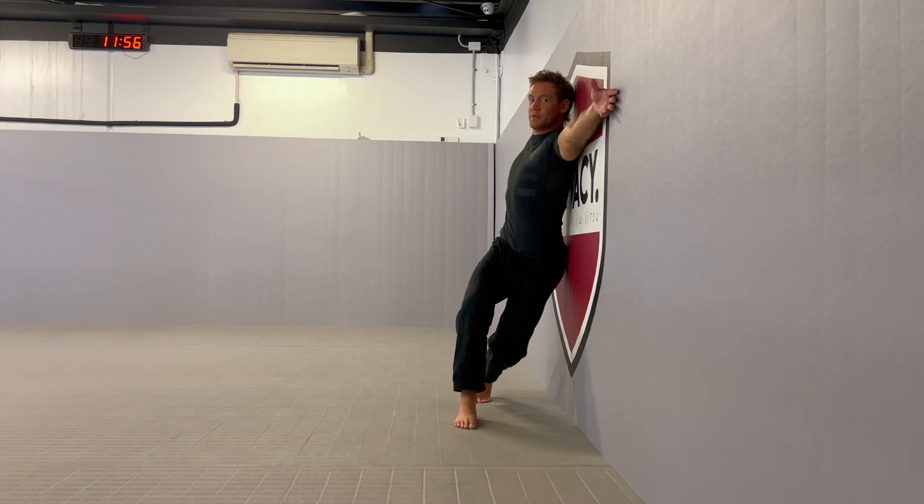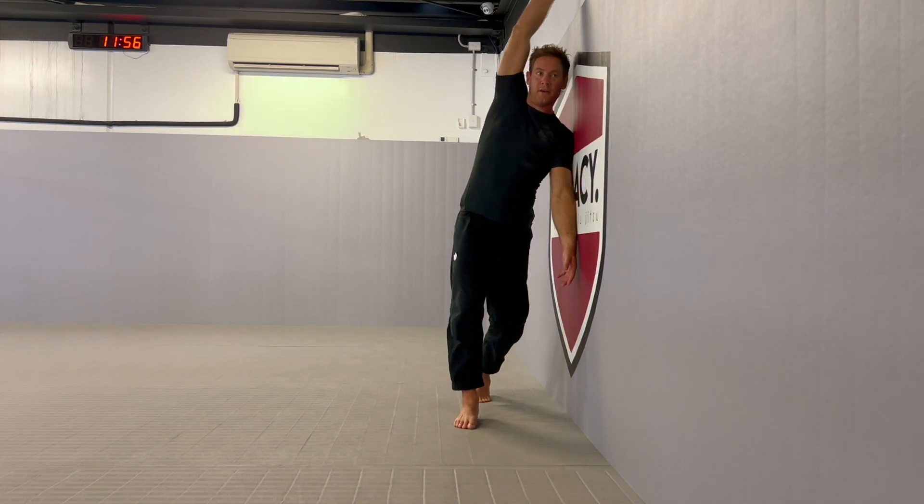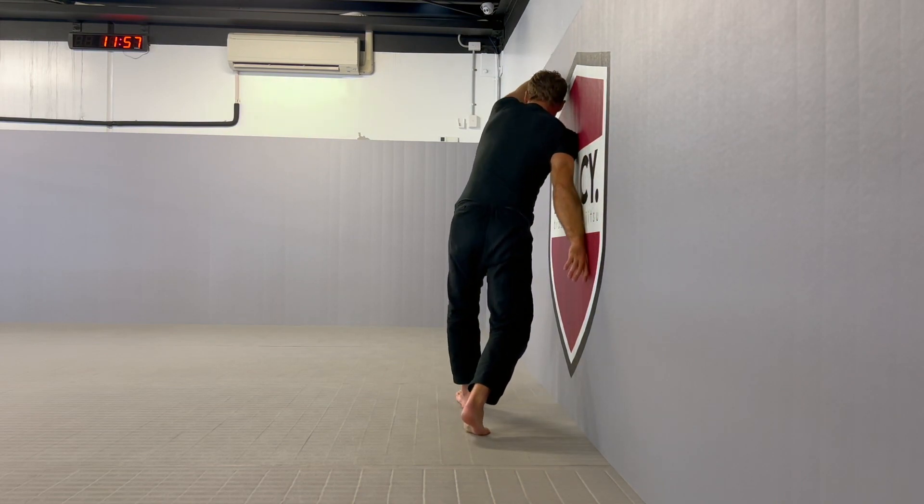I want to get both of my shoulders on the wall. I want to keep my front foot flat. I'm bending this back knee, and then I'm going to return and transition to the other side.